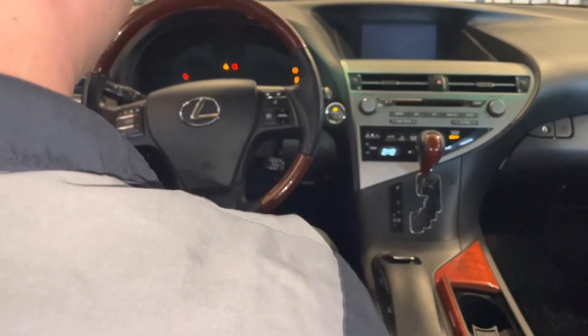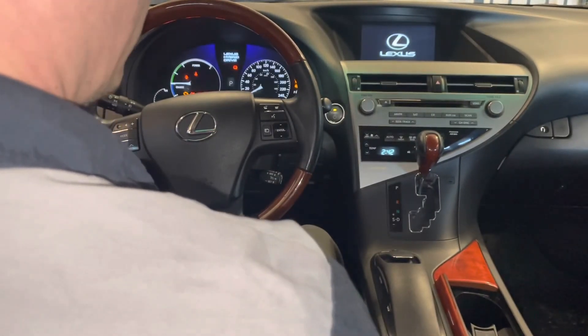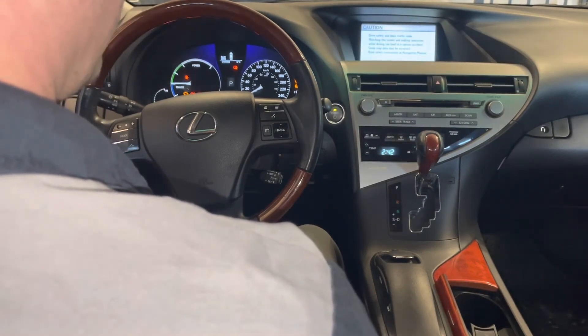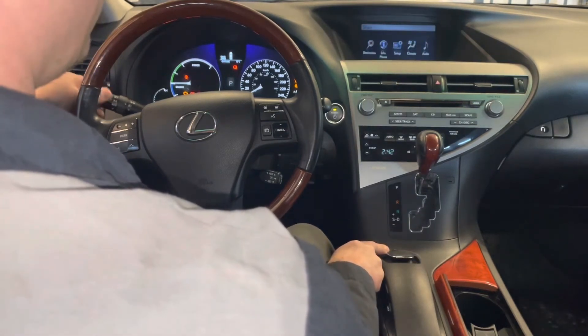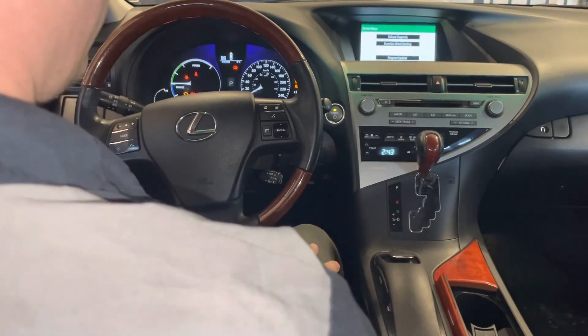To enter diagnostic mode, turn the ignition on or start the vehicle, wait for the nav system to load up, and then use one of the two methods I show in my original video on how to do this. Over here we're going to press the menu button and turn the headlights on and off several times. Okay, and there we go.